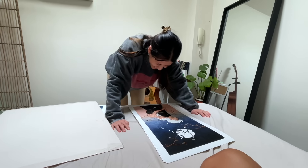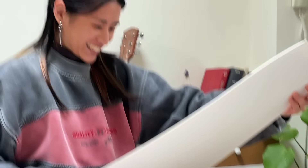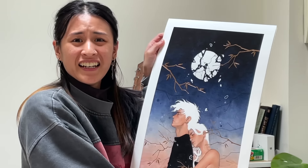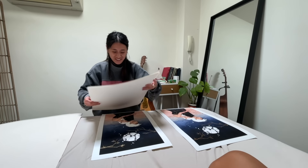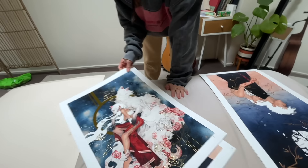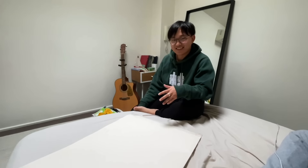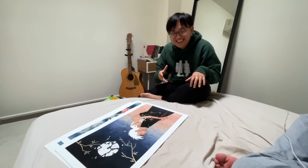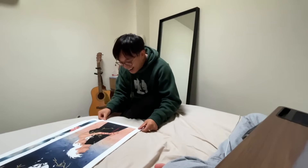Oh my god, what do you mean? It's fucking perfect! Oh my god. Dude, I look so sexy here. Oh my god. This is actually my favourite one. Dude, this is fucking crazy. So do I get one? This is so nice. This is so good. I'm speechless.